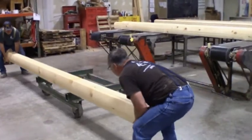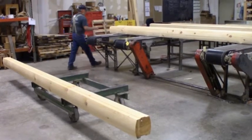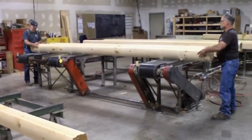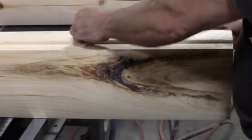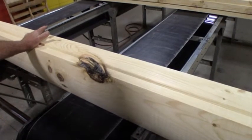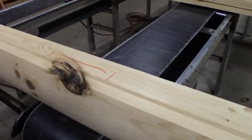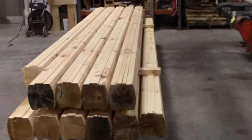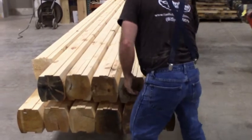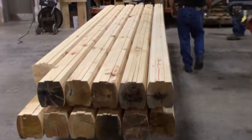Some example defects include loose or oversized knots and checking, also known as cracking, that exceeds the allowable grading tolerances. Our certified grading experts mark out or redline these defects to indicate these materials are not to be utilized in any of our home packages. The graded and marked logs are carefully stacked onto a rolling cart and moved to the pre-marking area for the next step in the manufacturing process.